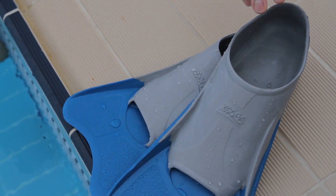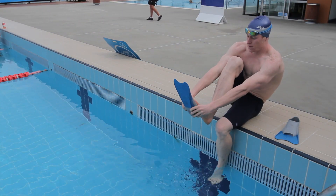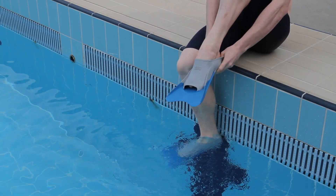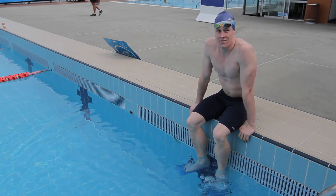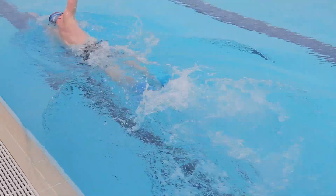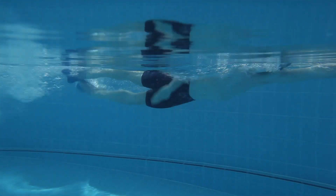The Zogs Ultra Fins have been designed to give optimum propulsion and power for your workout. The fins are made from a dual-density natural rubber, which is softer around the ankle for comfort and more rigid in the blade for propulsion.